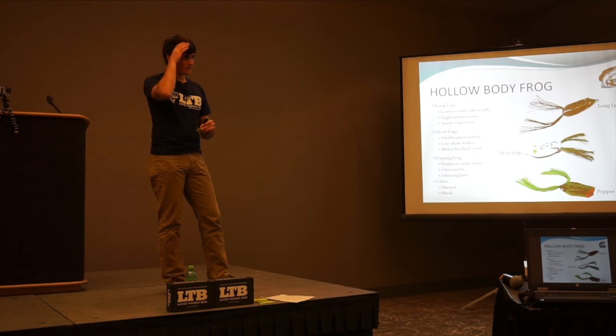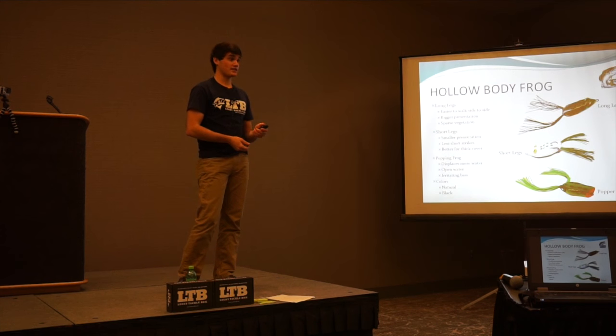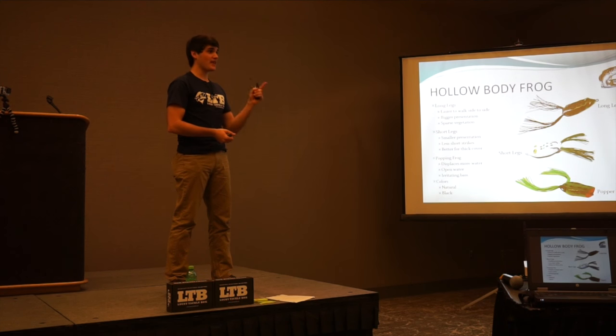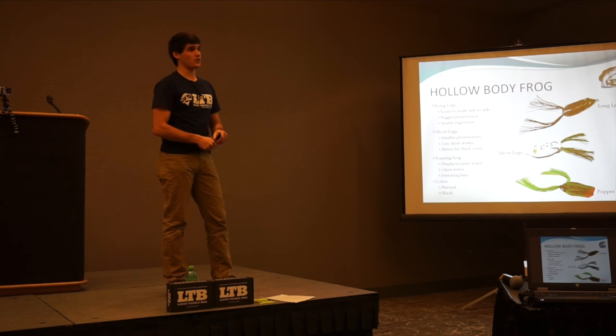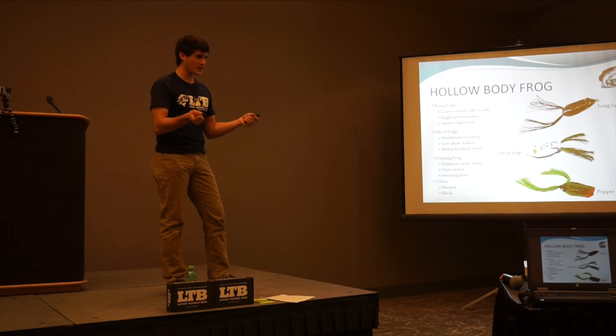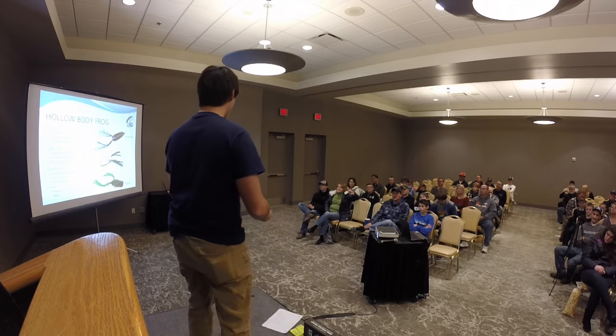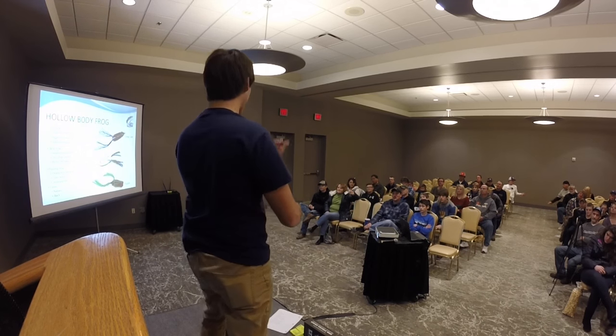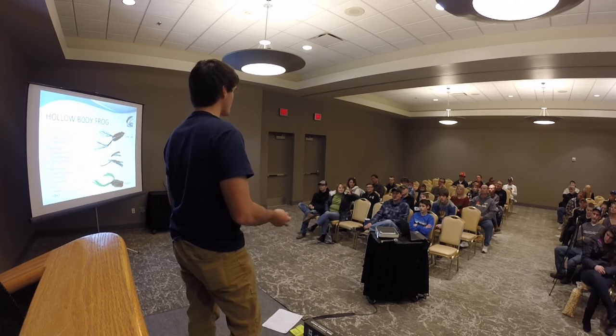Great question: how long do you wait to set the hook? Usually a couple of seconds. What I tell people learning is: when the frog gets hit, say in your mind 'set the hook' — the time it takes to say that phrase is how long you need to wait, about two to three seconds. You tend to lose track of time when your heart's racing after a hit, so saying it out loud helps you time it right. That's when you'll catch the fish.